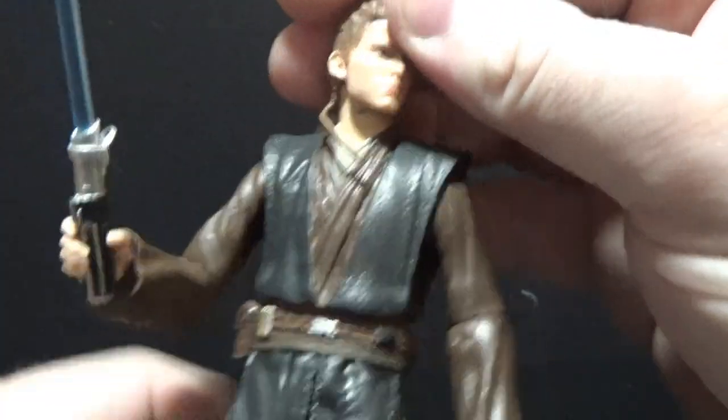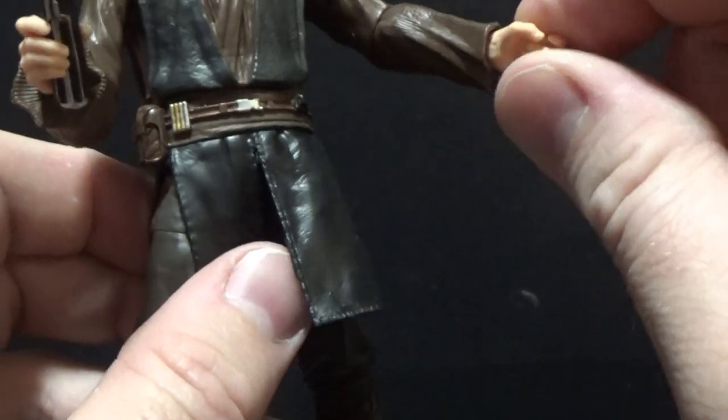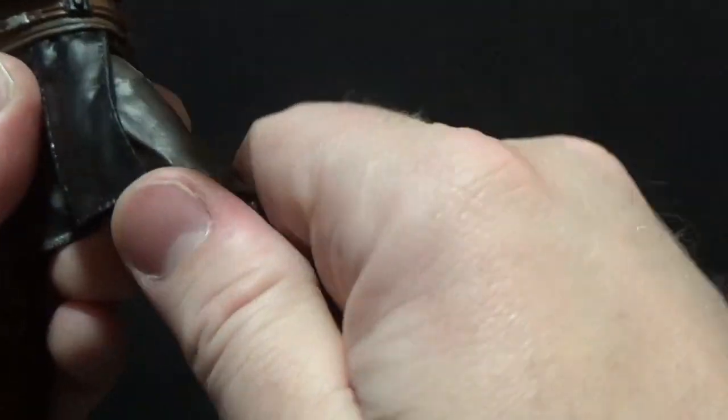So the articulation: ball-jointed head, ball-hinged neck, ball-hinged shoulders, ball-hinged elbows, ball-hinged wrists, upper torso joint, ball-jointed hips, swivel thighs, double joints in the knees, and ball hinges in the ankles.